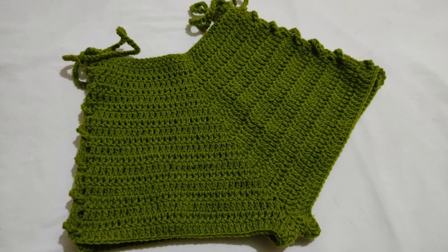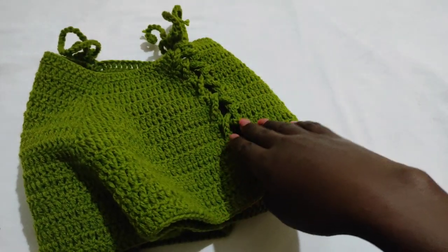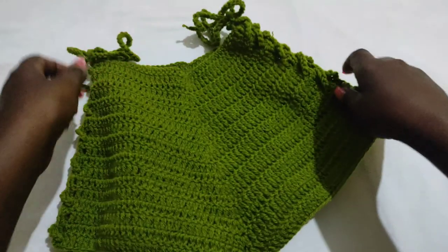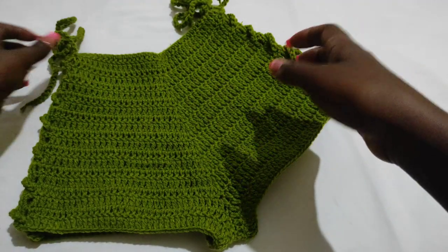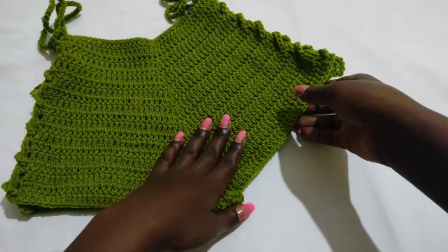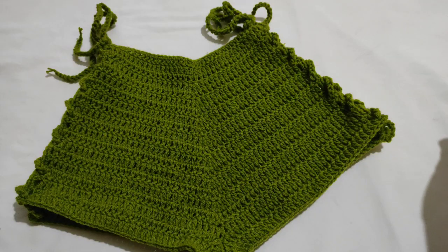Hi guys, welcome back to my channel. For those who are new, my name is Liz of La Danza Crochet. In this tutorial we're going to learn how to make this beautiful bikini bottom. As you can see, the sides are a bit open with only straps crisscrossing on those sides. These bottoms can also be extended into a short if you want. Please subscribe to my channel if you haven't, and let's get started.